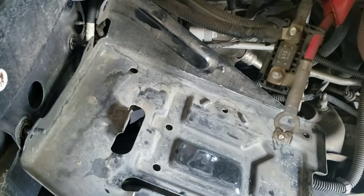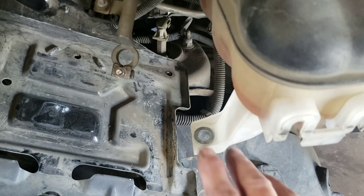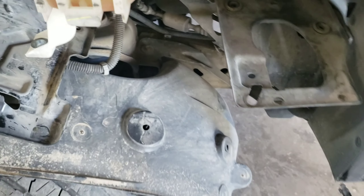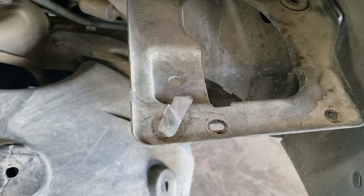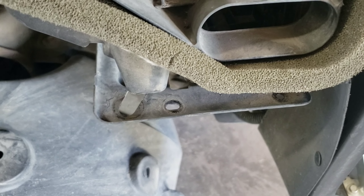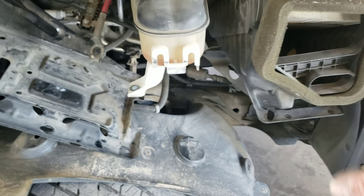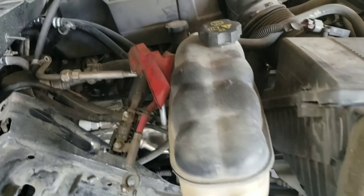The first thing you want to do is start in the engine compartment. This is how the battery tray goes in — there are three bolts in the back, so you need to remove this first. Underneath it, two studs protrude through here with 10 millimeter bolts that you need to remove in order to take this off.